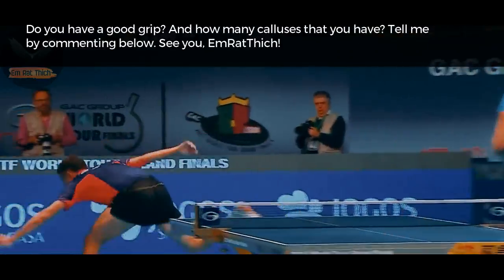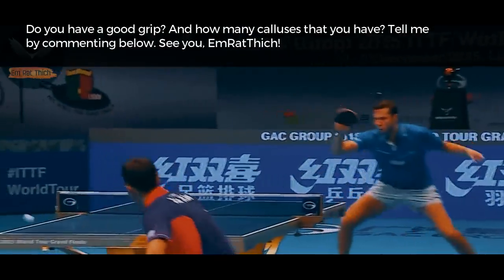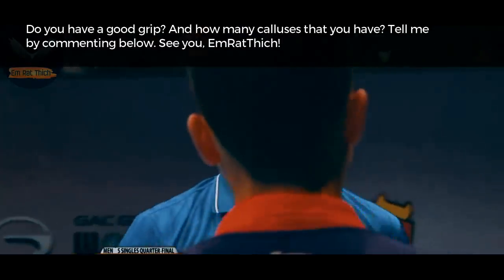Do you have a good grip? And how many calluses do you have? Tell me by commenting below. See you — I'm the boss!